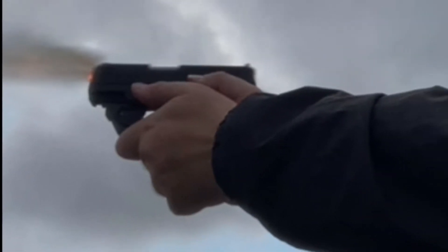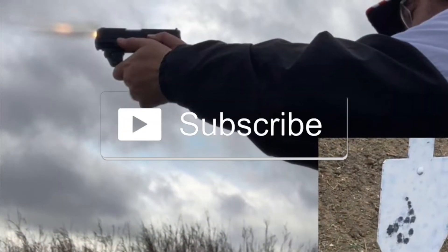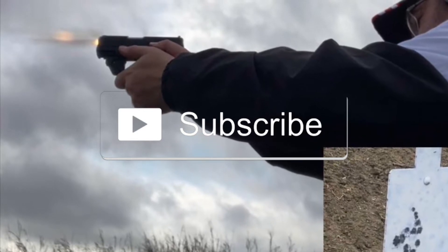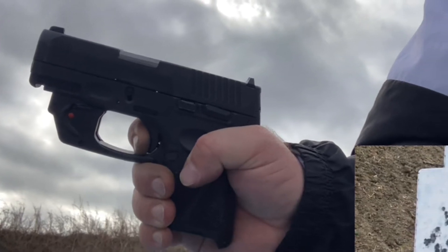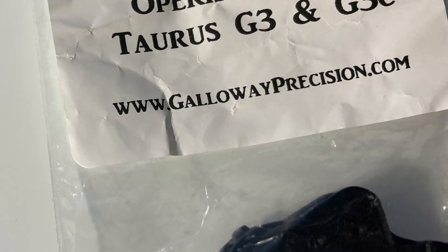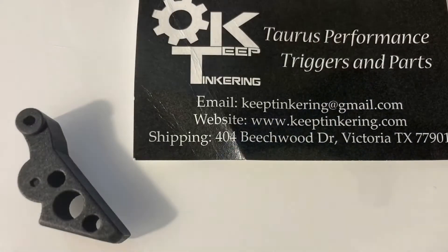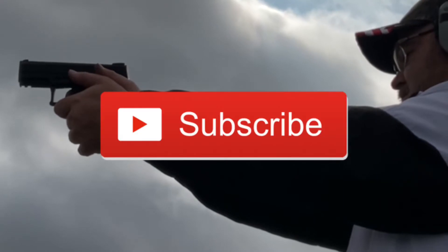Today's video is simply looking at my grip and some practice I've been doing working on my grip and trigger control, trying to keep recoil and trigger control in check. I'm also going to be switching out triggers on one or both of my G3Cs. I have two different triggers here — one from Galloway Precision and the other from Keep Tinkering.